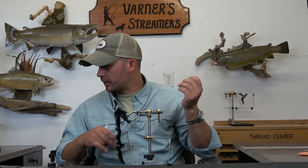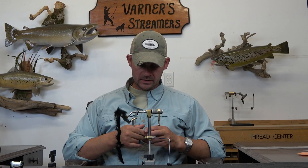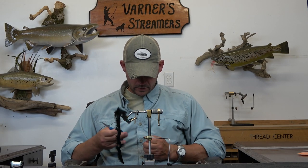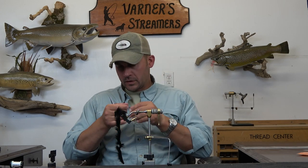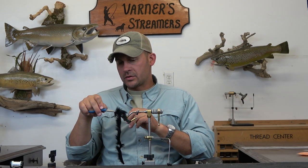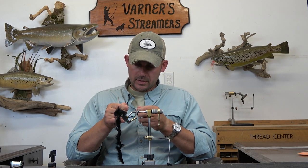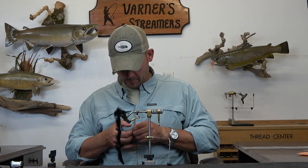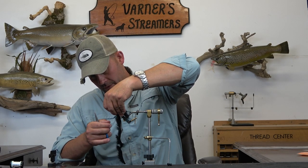We're going to put our connection wire in. With this one I'm going to go with Spider Wire — I kind of prefer this to steel. You can get away with Spider Wire on this one because the rabbit strip is also going to be tied into the front; it's all connected, so it's not going to spin on you, and that's going to keep that back hook in the proper orientation. If you want, you can go with steel wire on that one as well.